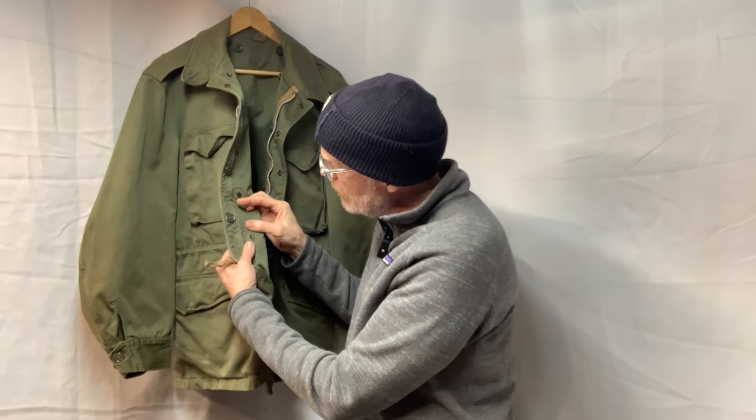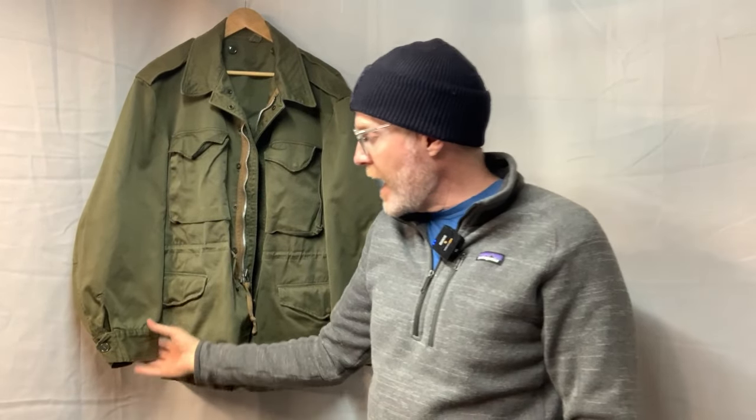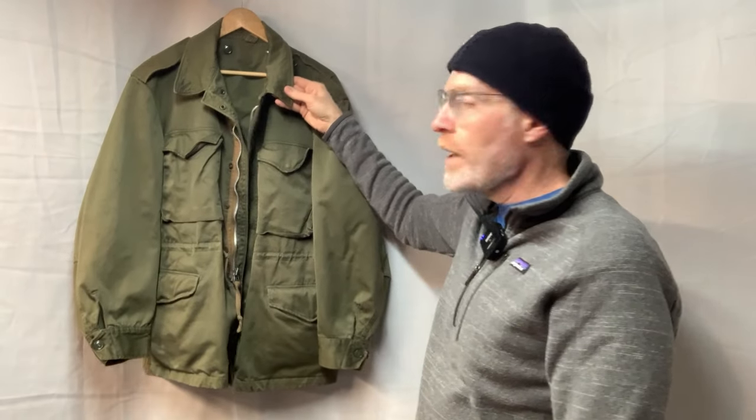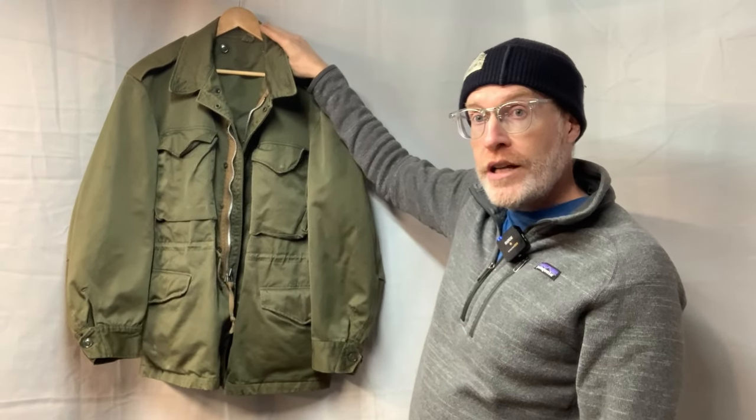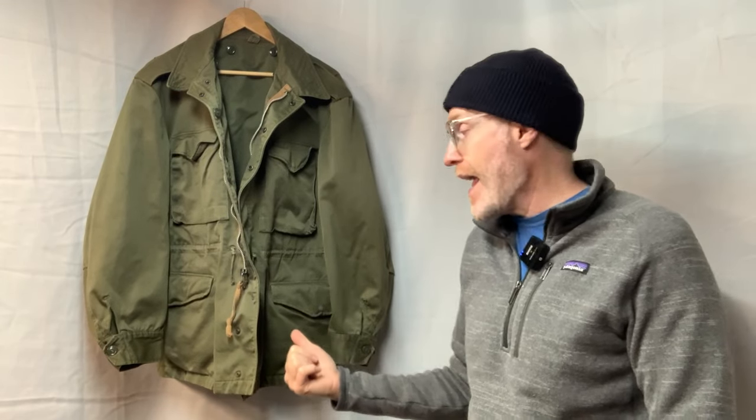These are Scovel snaps — the hardware for that. It has a few features similar to the M43: it has button cuffs like the M43 did, where the M65 had Velcro. It has a pointed collar much like the M43. It has no built-in hood like the M65, but it does have a hood you can button into like the M43. And it also has spots inside to button a liner. The liner is different on the M51 — it's a wool liner that came with it — but you can put an M65 liner in these. Most of the buttons will line up, but there might be a few that don't. M43s you can't, but the M51s you can.